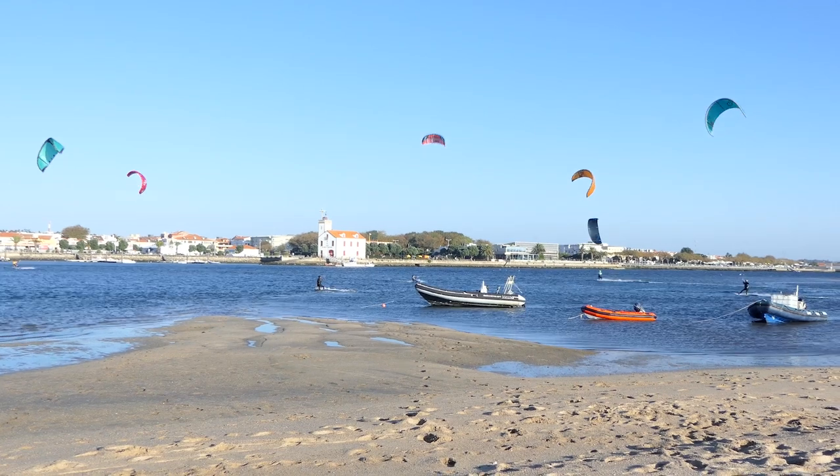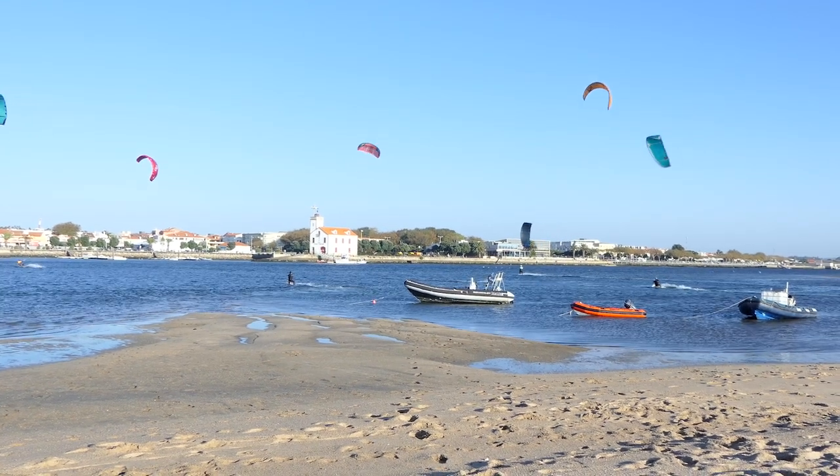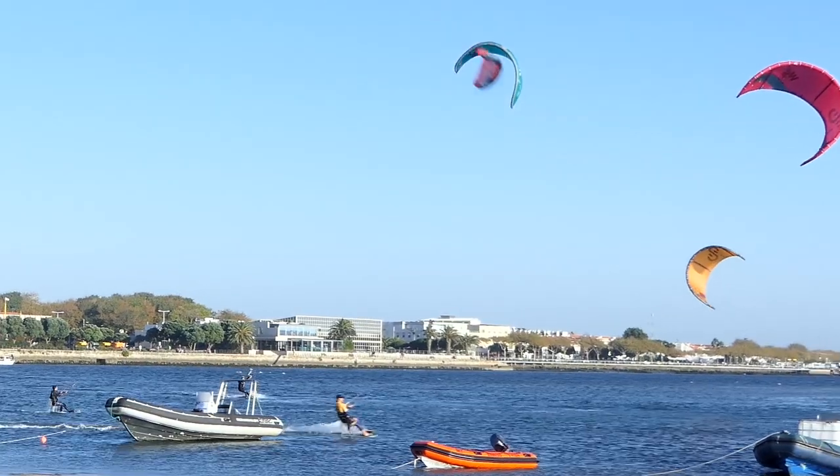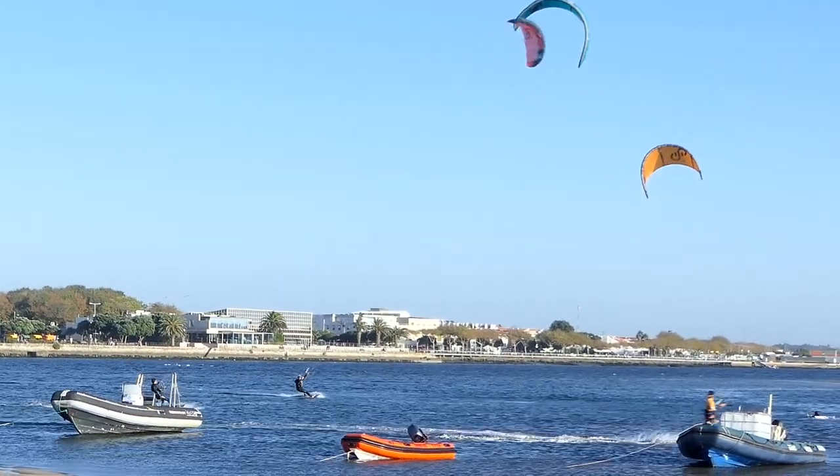I also tested it on a light wind day with around 12 to 15 knots of wind. Again, people were riding with 12s or bigger kites to maintain height. I wasn't able to ride with it myself, but I got a lighter rider to go with this kite.